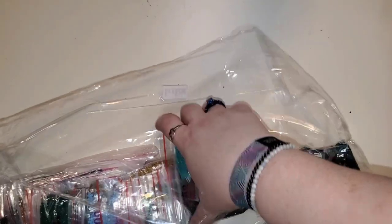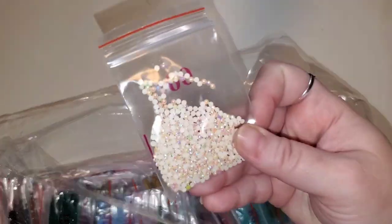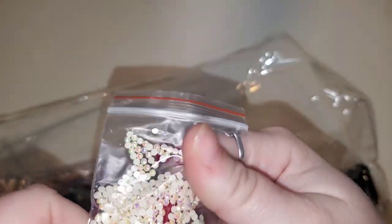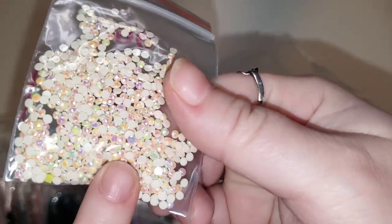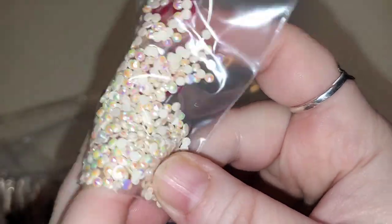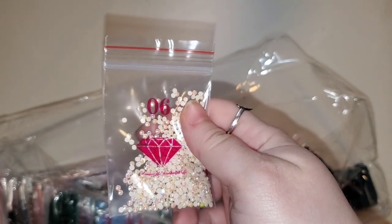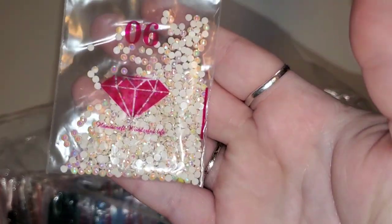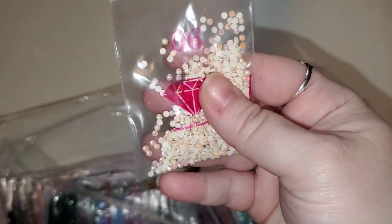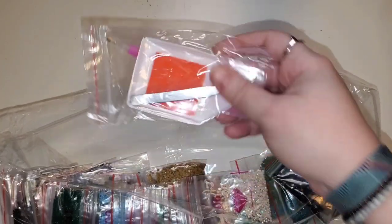We had two ABs that came with the kit. If you do not know what an AB is, it is an Aurora Borealis. It has this super shiny holographic looking coating on it and it reflects the colors around it. Number six is a 712 AB — 712 is considered a cream color — and you can see it has that nice shiny coating on it.